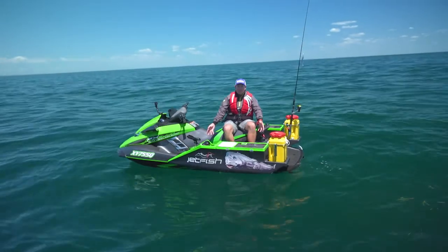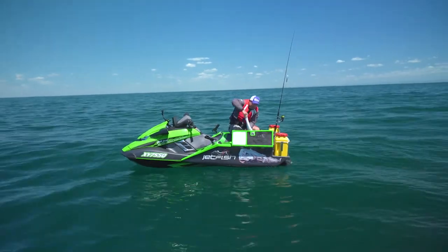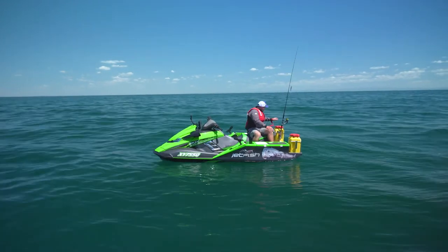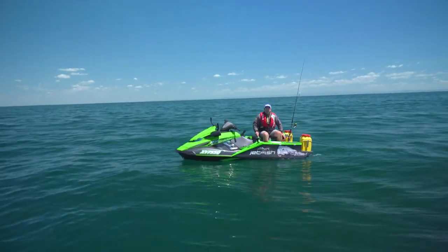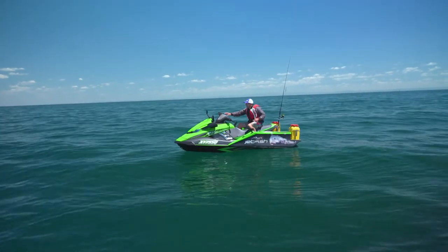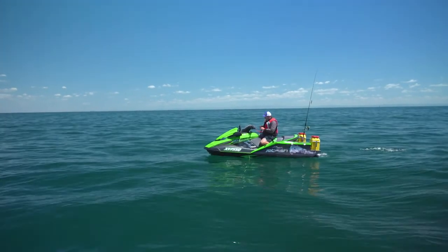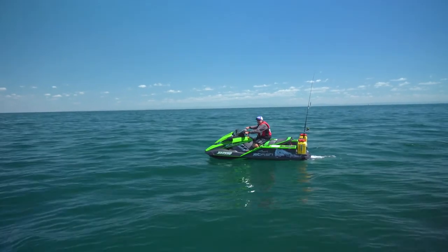Have a go at this thing. These pontoons added stability. And I've got an esky — in goes my tuna. That'll be beautiful sashimi later on. I've got rod holders, tackle drawers on each side, drink holders. Over here I've even got a live bait tank, so I can go live baiting for black marlin if I want to. It really is an incredibly well set up little vessel. It goes from zero to around about 100 kilometres an hour in about four seconds.